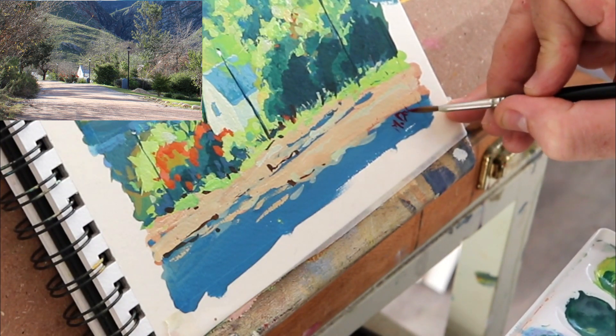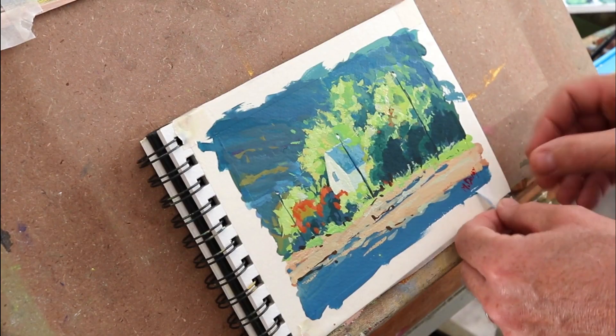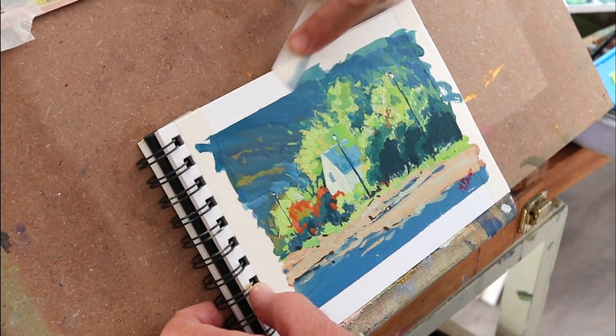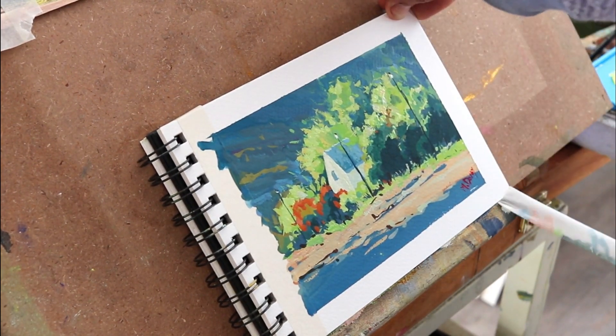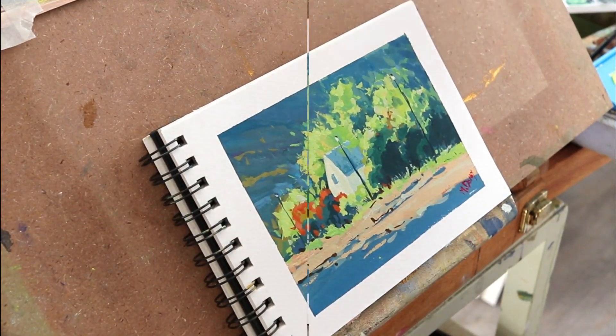And that's it really — quite a fun little painting, quite quick to do. Just about warm and cool color, and light and dark shapes. Get the tape off and let's have a closer look.